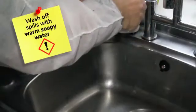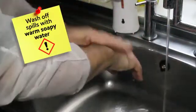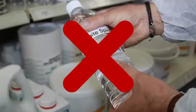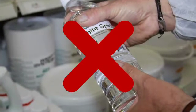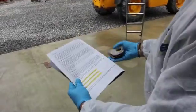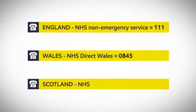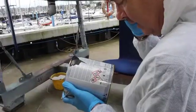Should anti-foul accidentally come into contact with your skin, wash the affected area immediately with warm soapy water. Don't use a solvent or paint thinner. Specialist hand wipes and purpose-designed cleansers may also help. Seek medical advice if anti-fouling paint comes into contact with eyes or if you accidentally swallow the paint. Call the relevant NHS non-emergency helpline and describe the product you've been using.